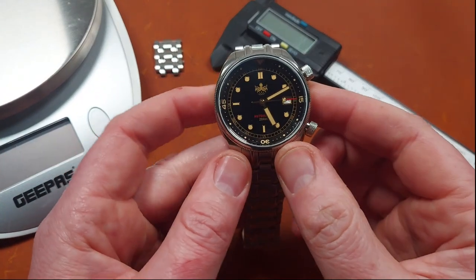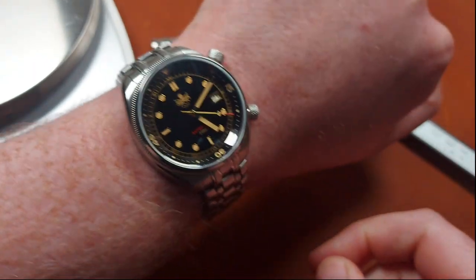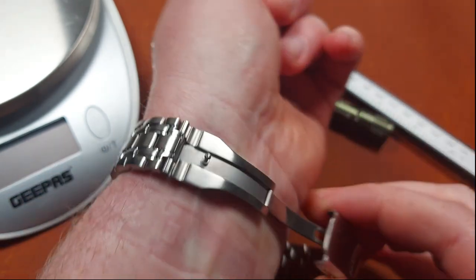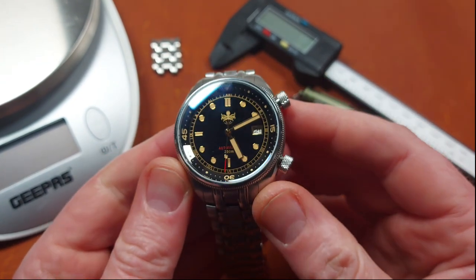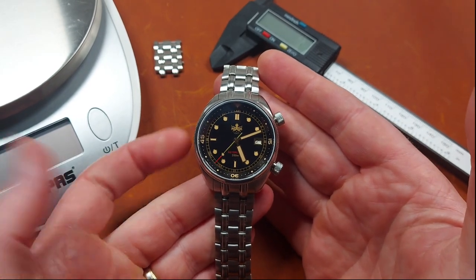Stats and specs — let's get straight into it. This has been sized up for me on my 7-inch wrist. It weighs 163 grams, and with those three links still in, if you weren't to size it up at all, it'd be 174 grams, so not too heavy. Dimensions-wise, we're looking at a 41mm case size — a pretty comfortable size, though it would have been nice if it were a tad smaller.